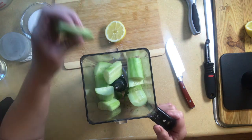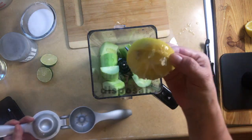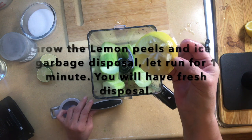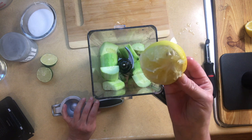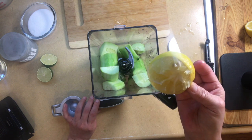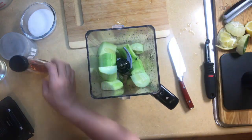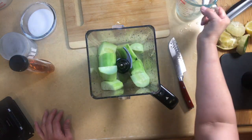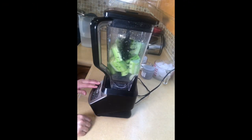We're going to add our cucumber and squeeze in the lemon. A little tip with the lemon peels — I throw them into my disposal with a cup of ice and it freshens up your garbage, so don't throw those away. Now we're going to add about two cups of water and puree everything until completely smooth. We're going to let this run for about a minute.